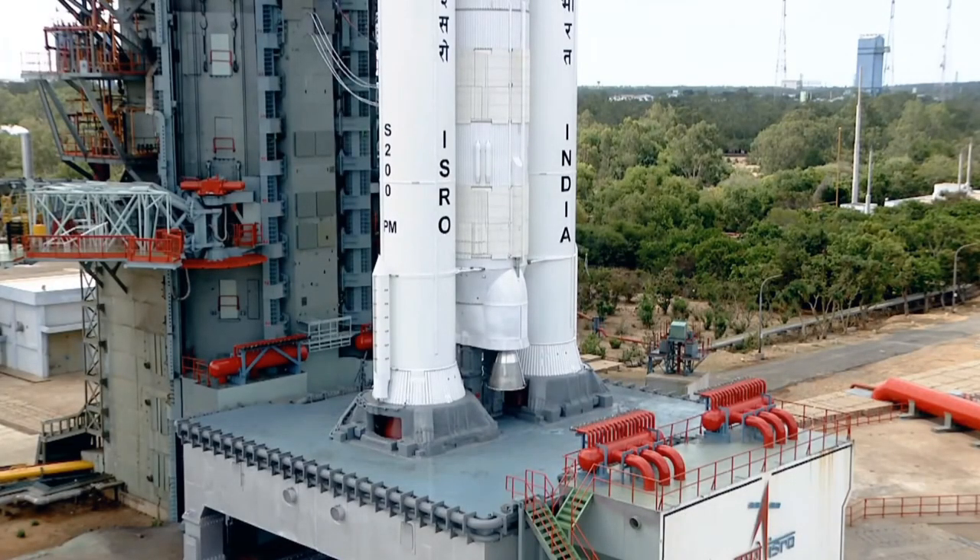Seven, six, five, four, three, two, one, zero.